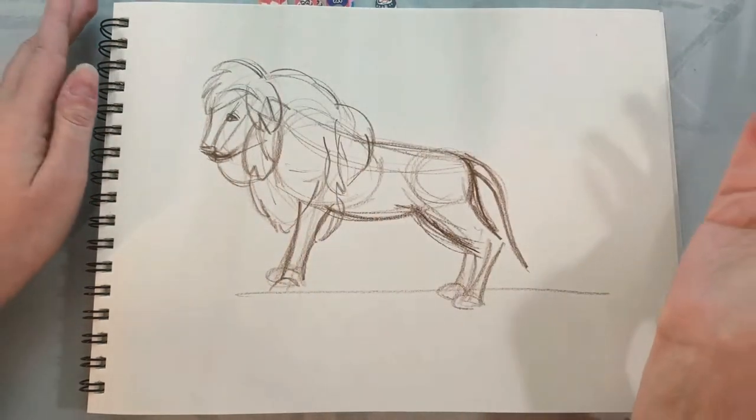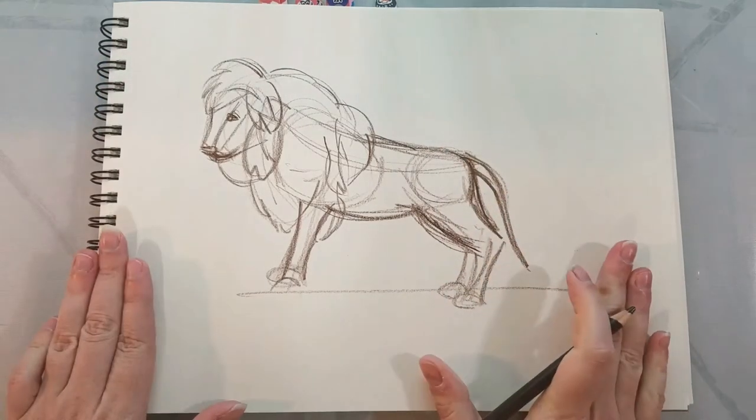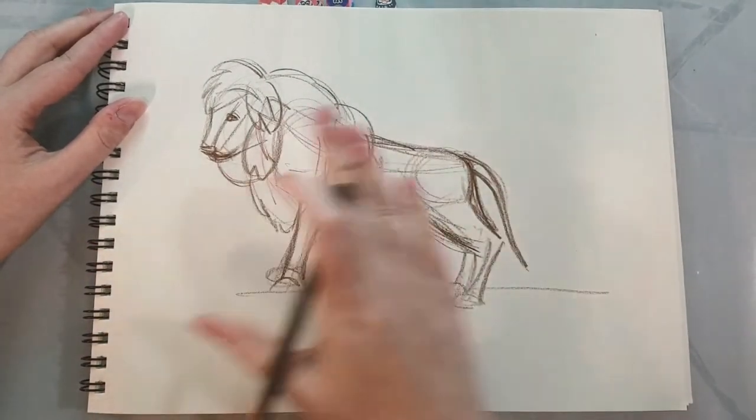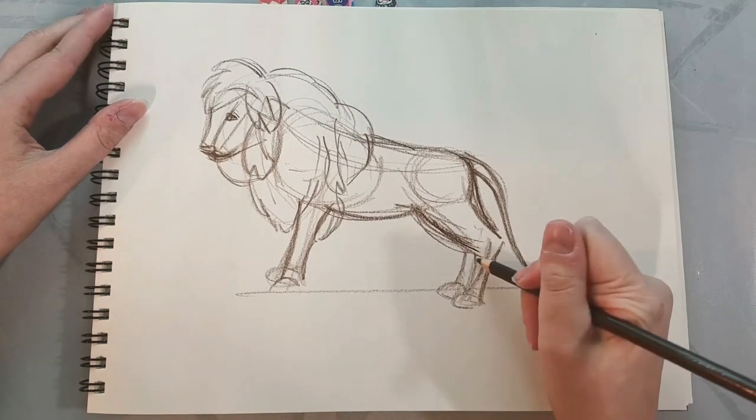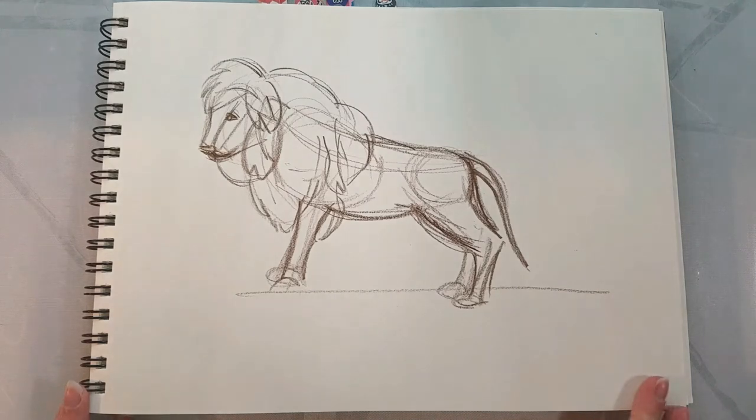This is today's warm-up. I haven't done any warm-up drawings yet — I decided I wanted to share my warm-up drawing process with you guys and also get some animal drawing practice in. Okay, so this is terrible lion number one. Let's turn the page and draw another one.